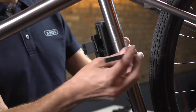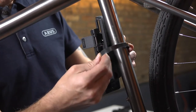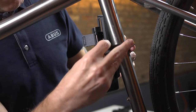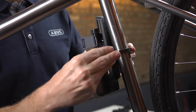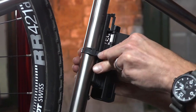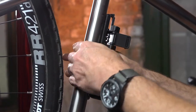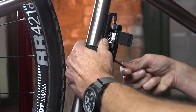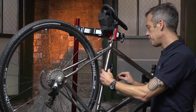Wrap the strap around the bike frame, through the rubber protective guide, and thread it through the back of the bracket. Pull tight to remove any slack from the strap. Using a 4 millimeter hex wrench, tighten the bolt on the front of the bracket. Tightening this bolt will secure the strap in place.